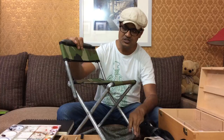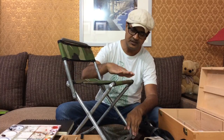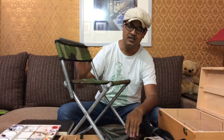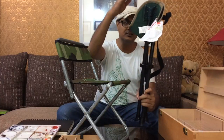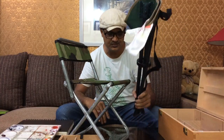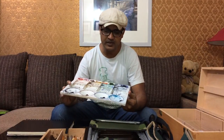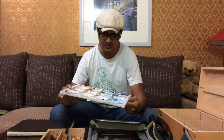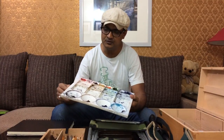I was using a different chair earlier but the height was slightly less and I wasn't comfortable, so I got a slightly taller one. Also, as most of you have seen in my demos, I've been using this color palette, which works well if you're working with a very limited color range.